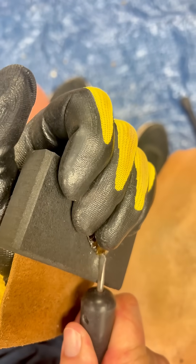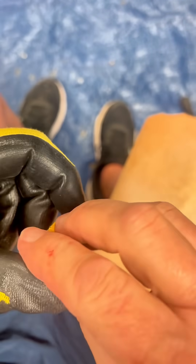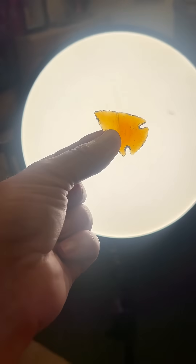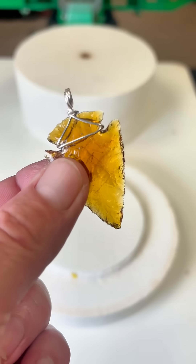Anyway, after refining the edges with my pressure flaker, I start adding the notches to both sides. And boom, just like that, I made an arrowhead from glass that I melted in a microwave. Now how cool is that? I think this will make a pretty cool necklace for someone.